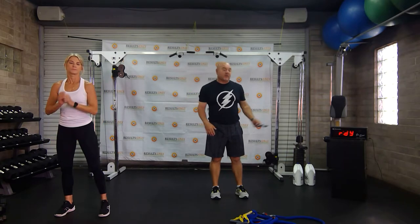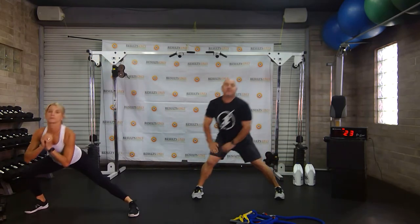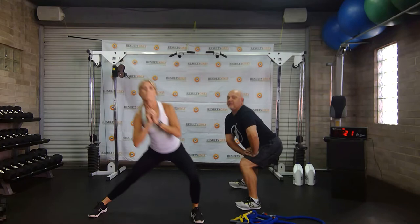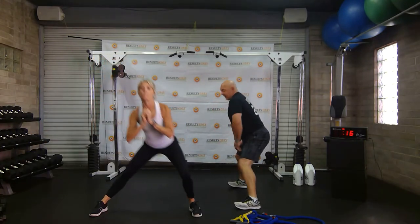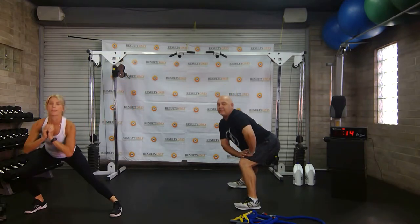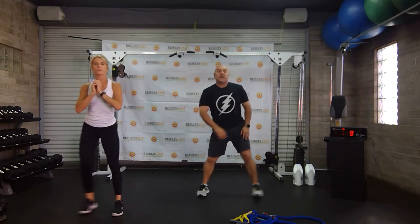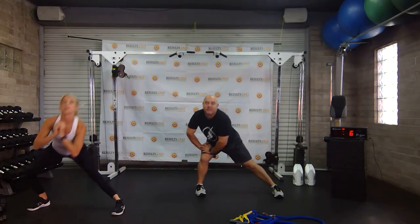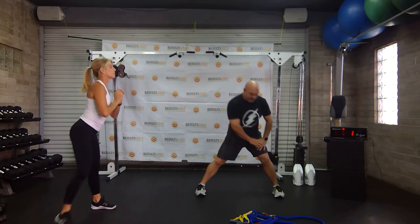We're going to start with alternate side lunges. Vicky is going to do a moving version; I'm going to do a standing in place version. Three, two, one, let's go. Keep your weight on your heels and just move side to side to protect those knees. My knees never go forward — they always stay butt back and behind. Vicky's keeping her weight back and taking a step with each one.